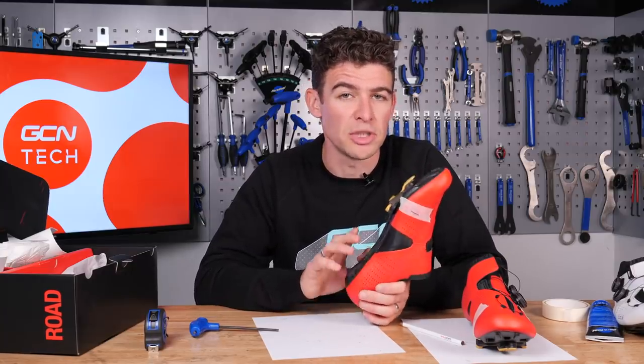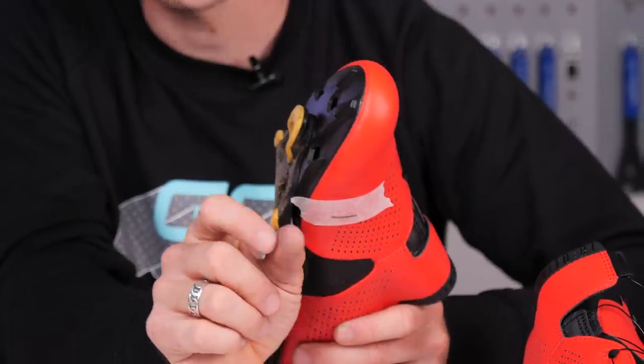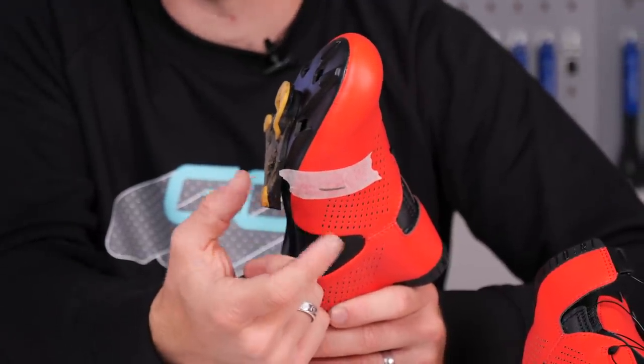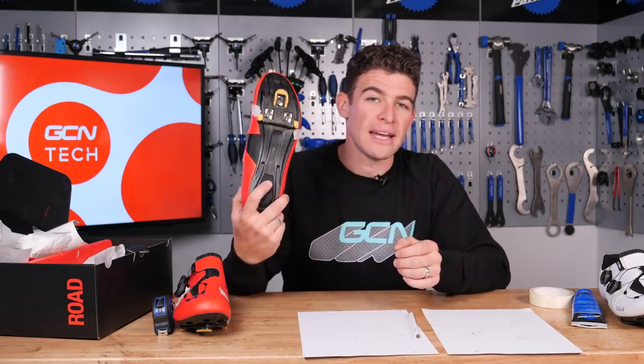If you are changing brand of shoe, you need to be aware of your stack height — essentially the distance from the bottom of your foot to the top of the pedal. Most of this information is available online, but if you are changing brand, you may need to consider changing your saddle height if the stack height has changed. No matter what your setup is, you should now be ready to test it out, best done on a short easy recovery ride or on an indoor turbo trainer, to make any final minor adjustments to your cleat positioning.